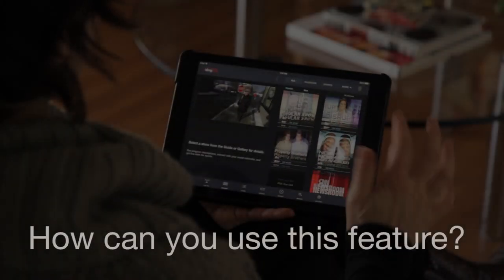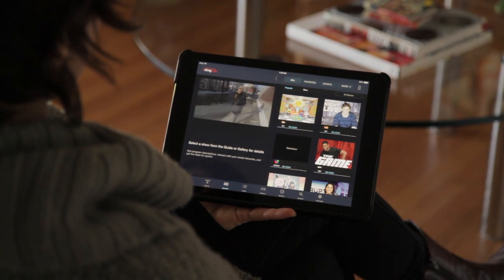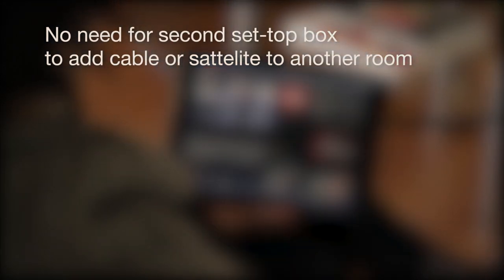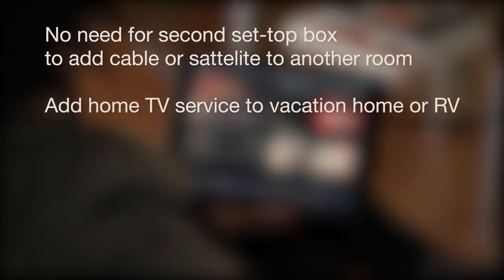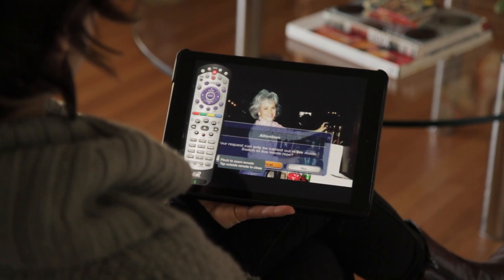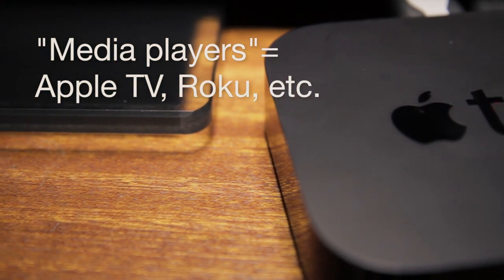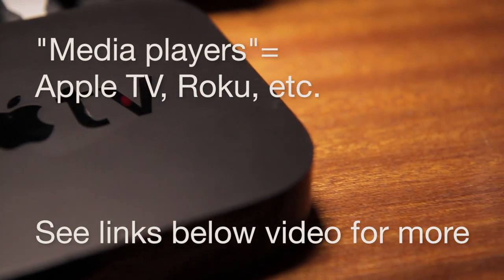All you need is an inexpensive device called a media player, which we'll talk about in just a moment. Before we show you how, you may be asking: what does this get you? How about saving cable or satellite TV costs by wirelessly streaming your favorite TV shows from the set-top box in the living room to the TV in the bedroom? Or you could watch your Slingbox on a TV in a vacation home, watch a premium channel with a TV that lacks that service, or even share your Slingbox with a kid away at college. You can extend the reach of your Slingbox to a remote TV connected to a media player device that we support. These media players effectively allow you to pass the signal from your Slingbox through to your television. Check out the links below this video for more information on all of the media player devices that we support.